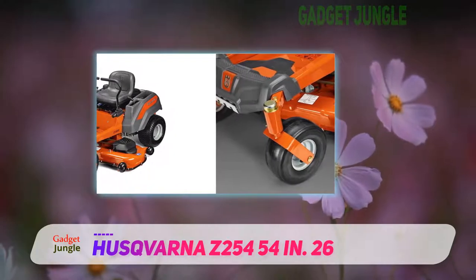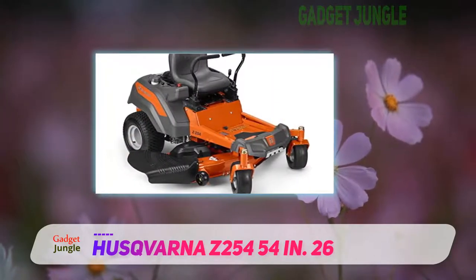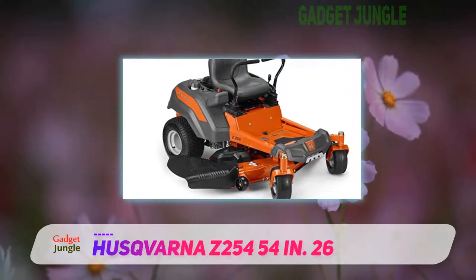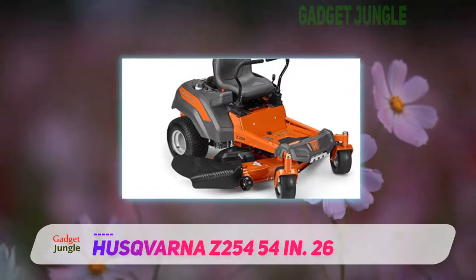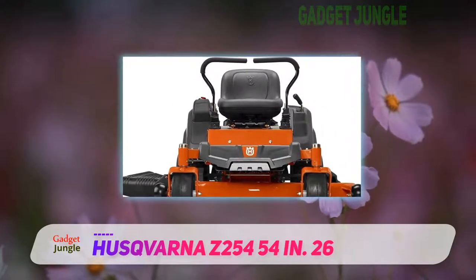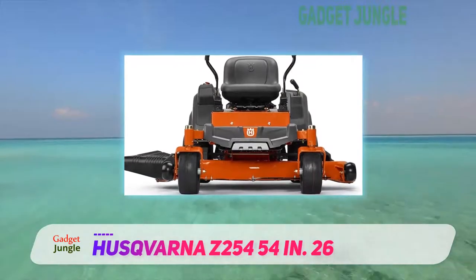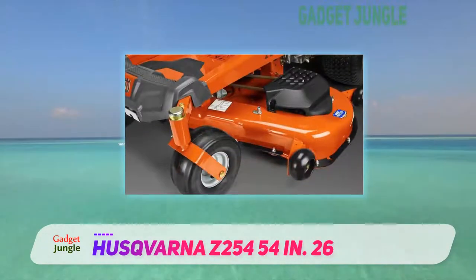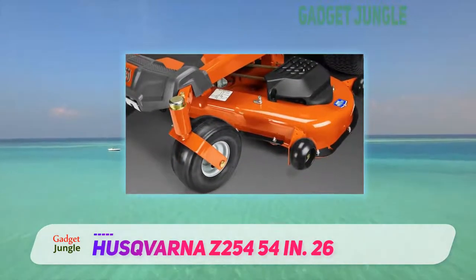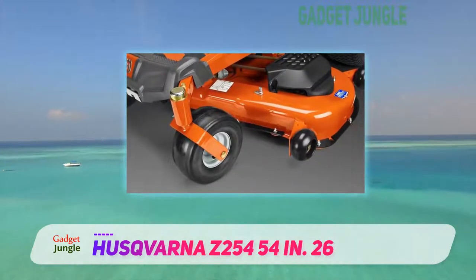The Husqvarna Z254 is surprisingly quiet, which is a great bonus if you are spending ages mowing. A lot of thought has gone into the hydrostatic transmission. The mower deck is a generous 54 inches and can be set at any one of six positions. The three blades are made of 12-gauge stamped steel, and there's a washout port to help with cleaning.